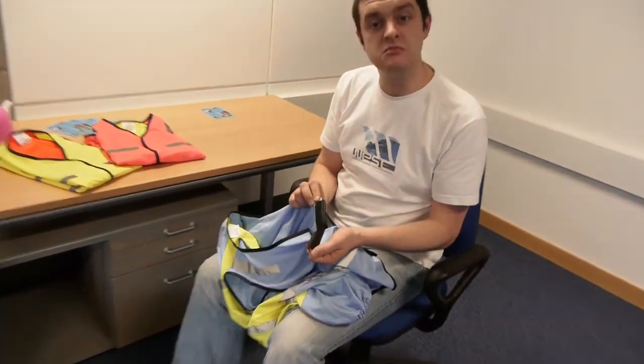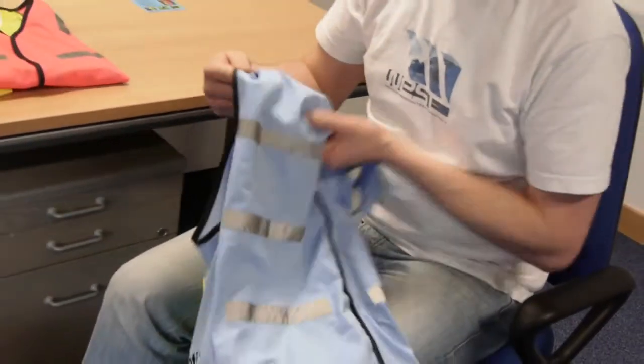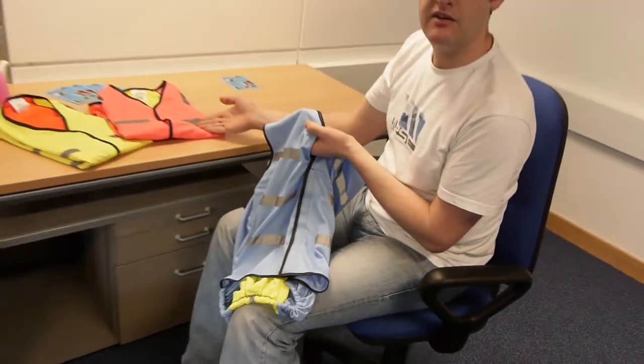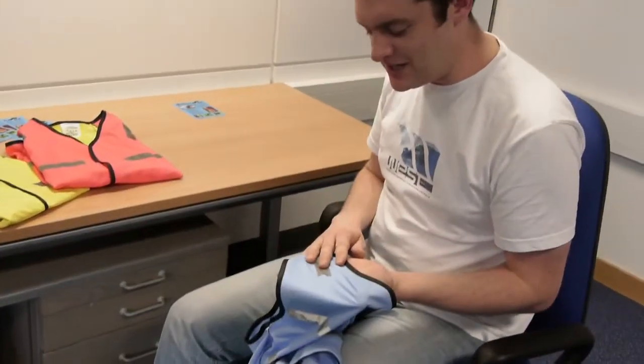It's front fastening with some easy open and close Velcro there. And as you can see, we have a variety of styles — Brilliant Blue, Party Pink, and Hero Yellow. We have a variety of styles and sizes: small, medium, and large.